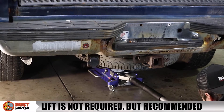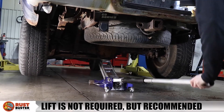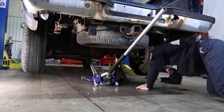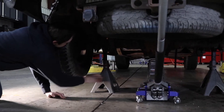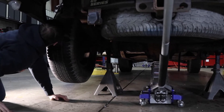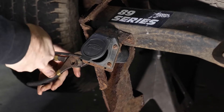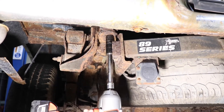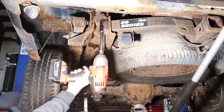Step 2. Lift or jack your vehicle and support it with jack stands. Next, remove your license plate and power connector and begin removing the four bolts securing your hitch with an 18mm socket and a 19mm wrench.